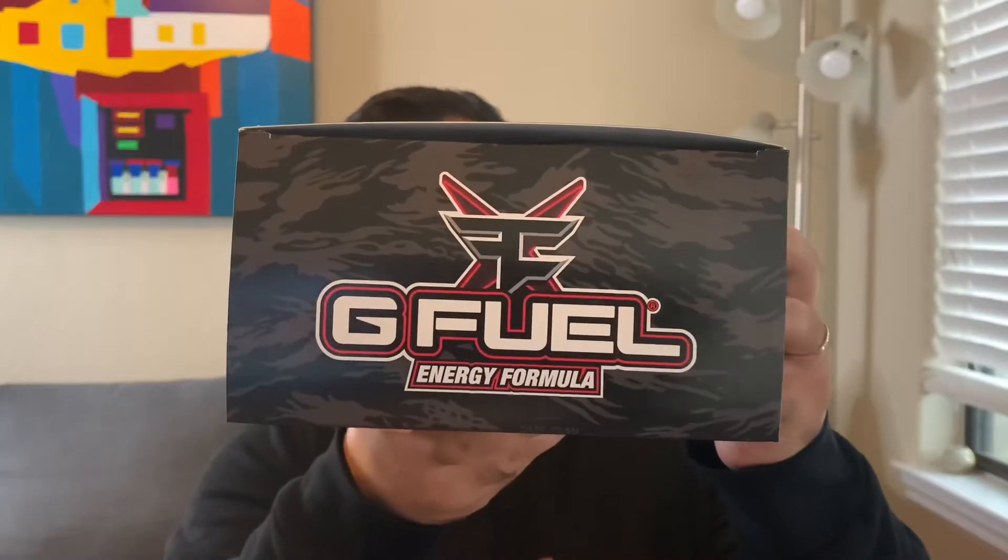I pre-ordered this as soon as I was able to. We're going to go ahead and taste test it. Looking at the top, you get the G Fuel Phase X branding. Let's open this up and go through all the contents.